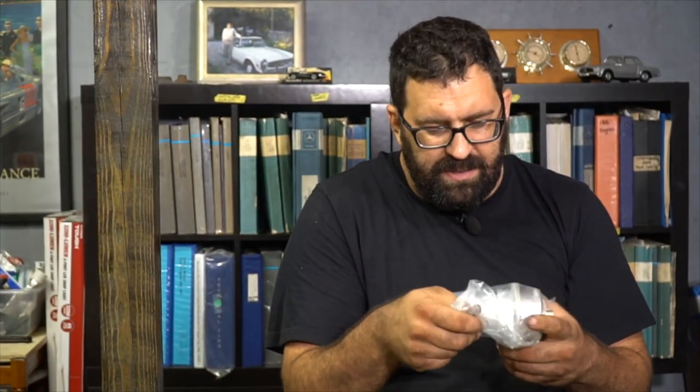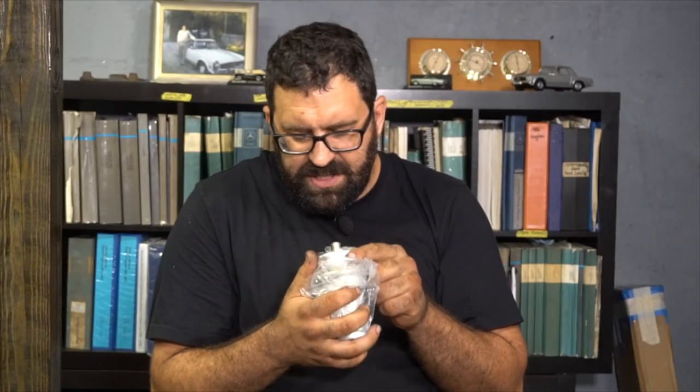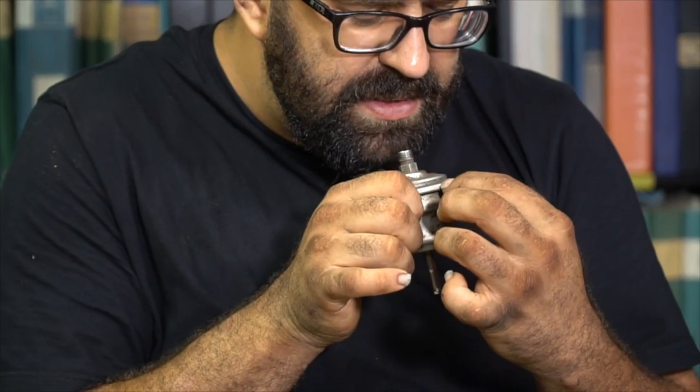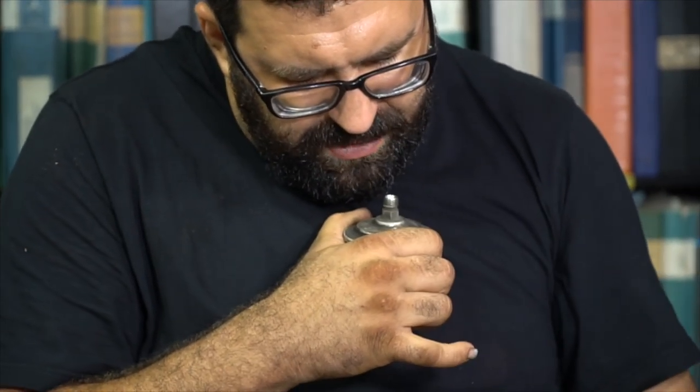The next thing you probably want to know is cost and manufacturer. These are supplied by Bosch, either in a Mercedes box or a Bosch box, and there have been no problems using the Bosch product. The Bosch number for the big accumulator is 0433-170-017. For the small accumulator, the Mercedes number is 004-761-021, but there are several different versions of these, so you should really be checking part numbers.